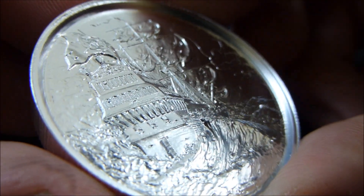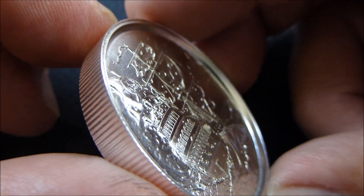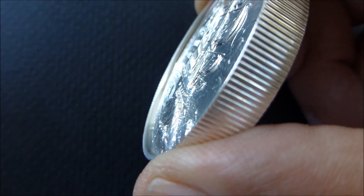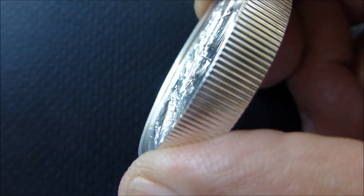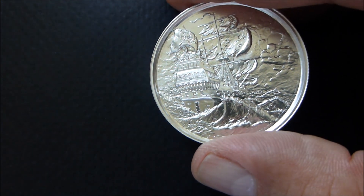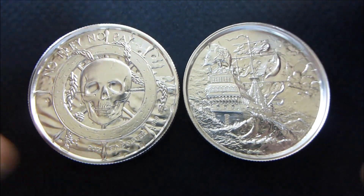Very good detail in this round. Good high relief. Look at that — that wave almost pops out, it does pop out. So anyway, this is the Provident Metals Privateer two ounce round. And I did pick up two of them. Thanks for watching.